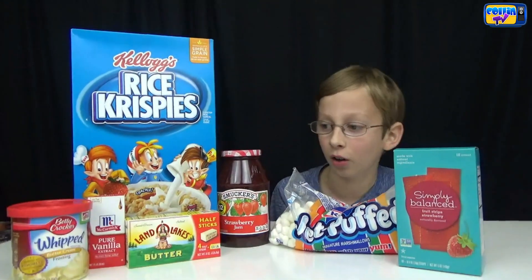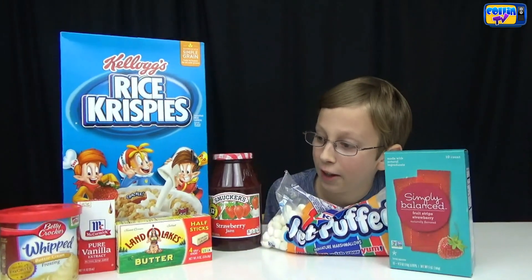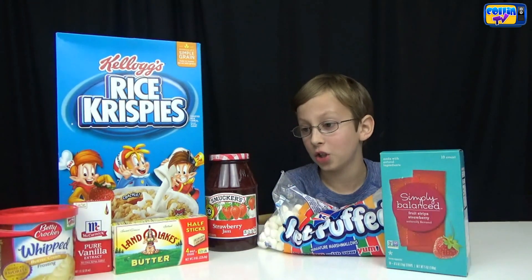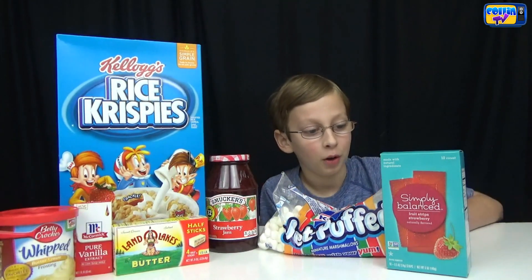The ingredients that you need are yellow frosting for the cheese, vanilla extract, Manky Rice Krispies, butter, Rice Krispies, marshmallows, strawberry jam for the sauce, and for the pepperoni we're going to put on some fruit strips.